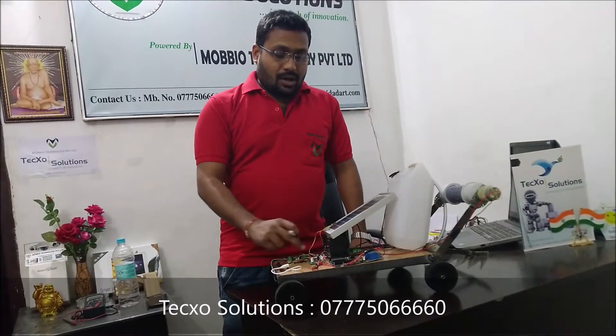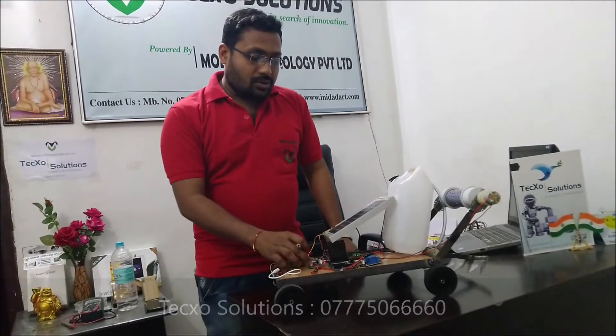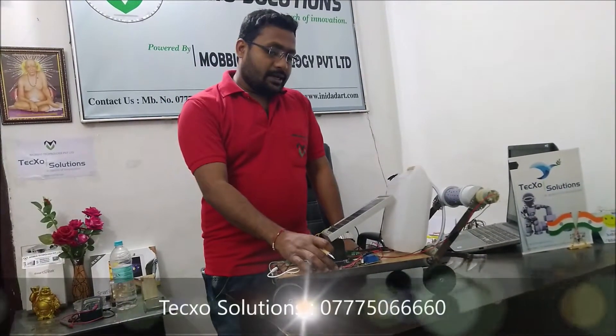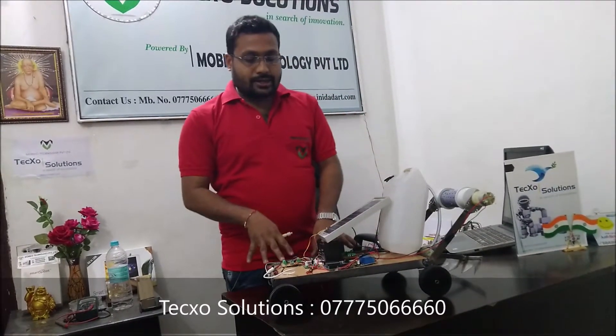Next is the headphone jack. This headphone jack is controlled by the CM8870 IC. This is the CM8870 IC model, through which we have connected a headphone jack. This headphone jack is attached to any mobile phone. So the control board is connected to the main parts: a relay, CM8870 IC, and L293D IC. There is also an L293D IC at the bottom of the board.